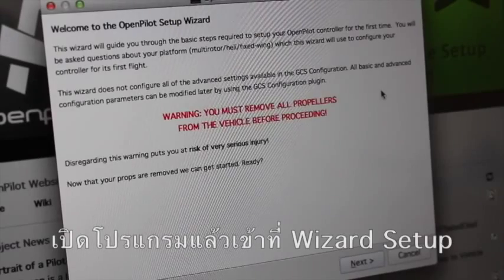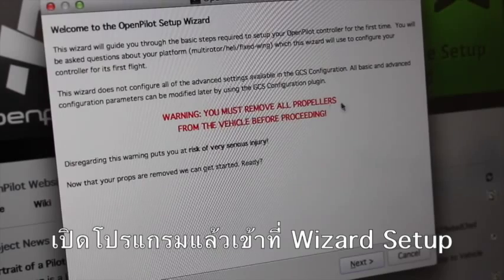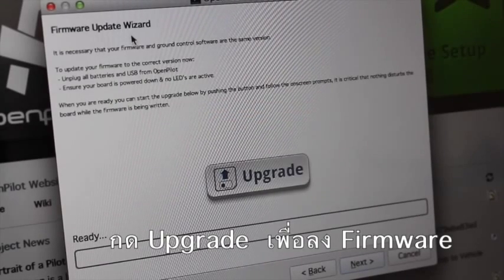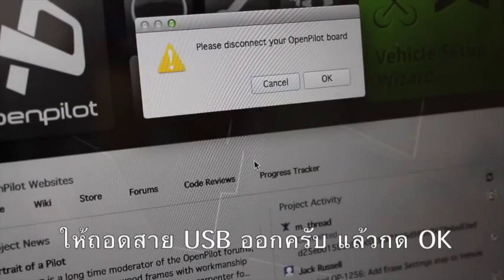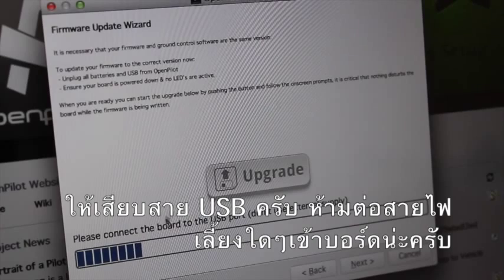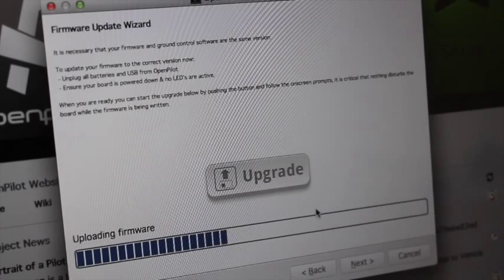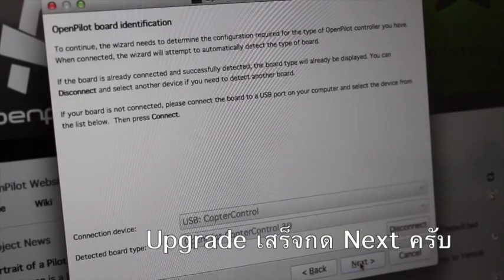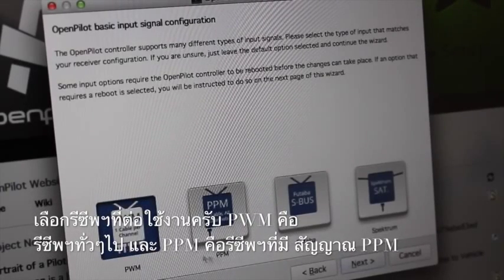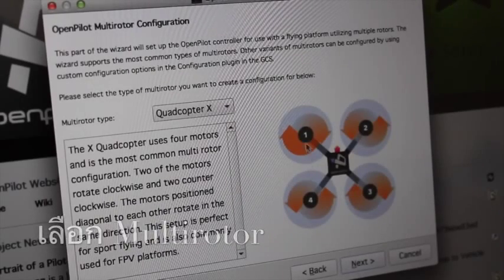I've launched the OpenPilot Ground Control Station and there's a setup wizard. It tells us to make sure you remove all props — since this is a mini quad I'm going to ignore that for now. I'll click next. It asks if we want to update the firmware — definitely want to do that, so I'll hit upgrade. It says disconnect your board, then reconnect it to upload the firmware. The firmware is being uploaded and now it says the board is updated. It's detected USB connection, we'll stick with PWM, select multi-rotor, and the X configuration.